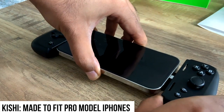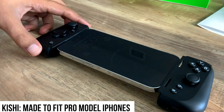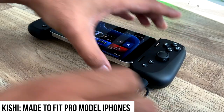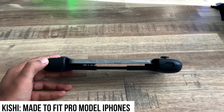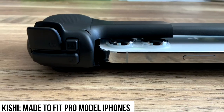The Kishi is the newer one. You can see it fits the Pro models directly — no adapters needed, nothing to lose. The Kishi also supports pass-through charging, and you can see the phone here is perfectly flat — no off angle. And the camera hump is not an issue.